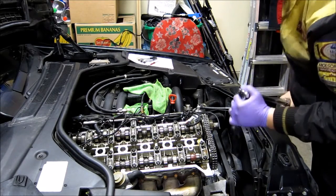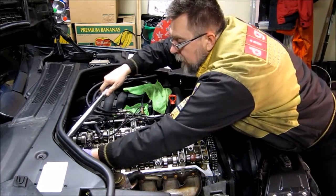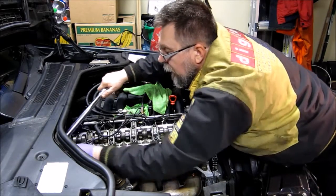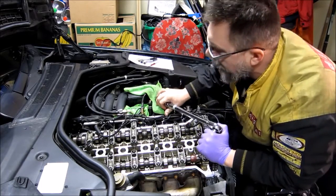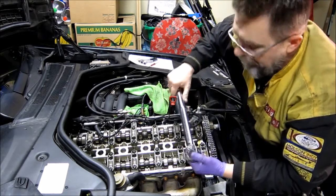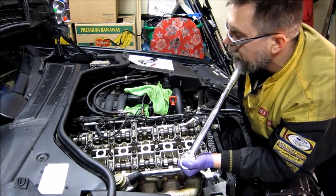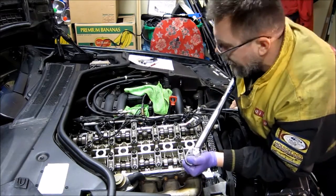The two bolts in the back are a little bit problematic. This one I can still get to — that's the one on the bottom. But the one on the left-hand side, the stack is too high and it's hitting the firewall, so I just used the torque wrench like a breaker bar, which is longer, and made sure that it's tight.